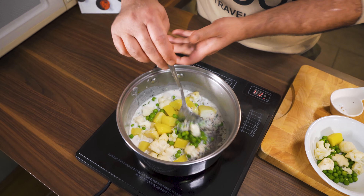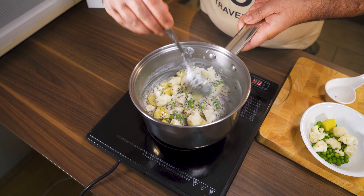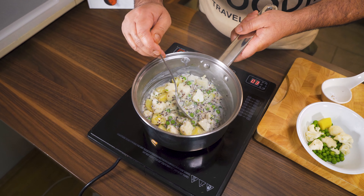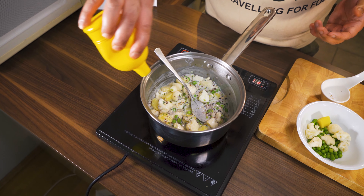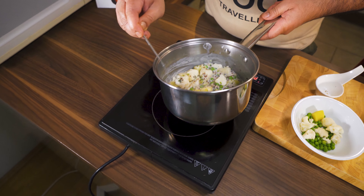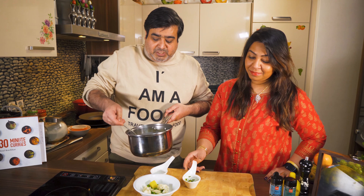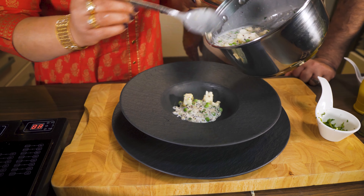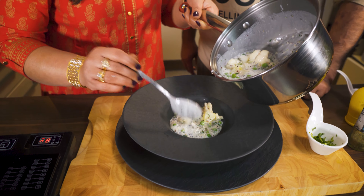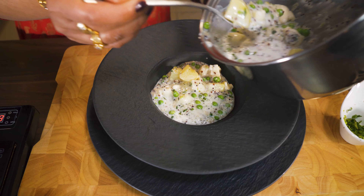Now we will taste it and then do the plating. I will add lemon juice because when you add coconut milk, the lemon juice cuts through the richness nicely. So this is done. It tastes very good! Now we will plate it. It has a little liquid form — if you want it drier, you can cook it a little bit more. But it looks really beautiful.